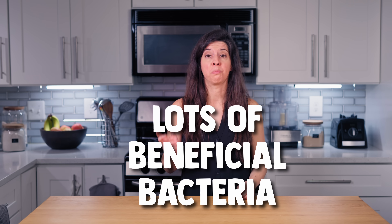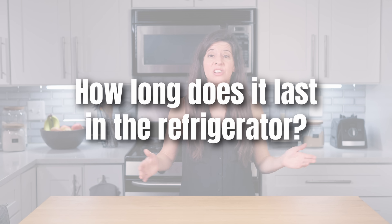Is it normal for my yogurt to taste sour? Yes. Prolonged fermentation results in a sour yogurt because there's more lactic acid, and that's a really good sign that you're getting lots of beneficial bacteria. If it's too sour for you, top with berries or do whatever you need to add flavor, but the sourness will also mellow out a lot of times in subsequent batches. Your taste buds are likely to change and get used to it. How long does it last in the refrigerator? About four weeks.